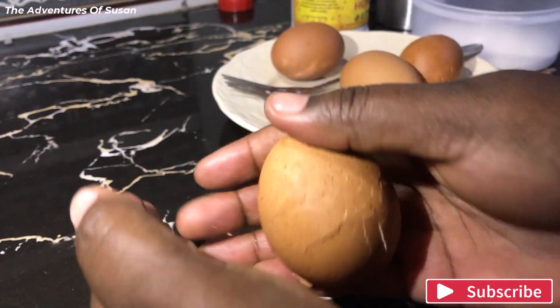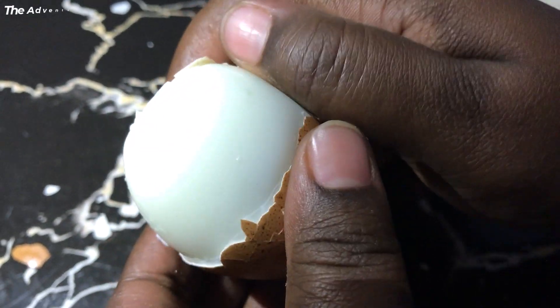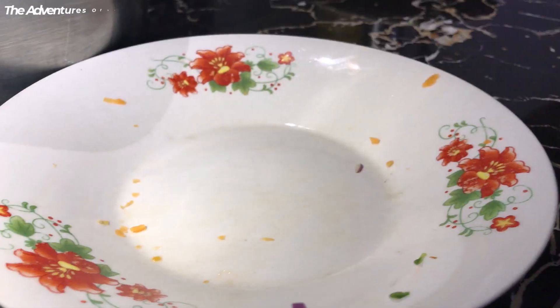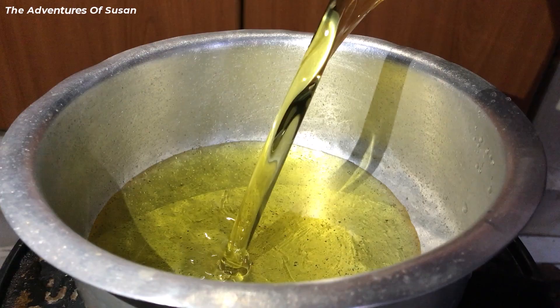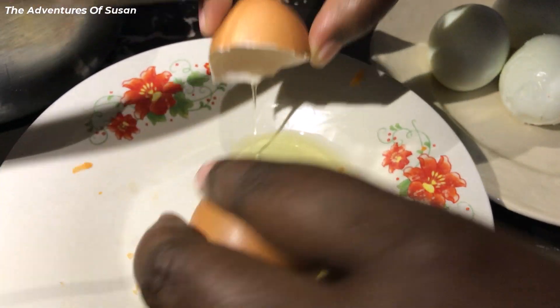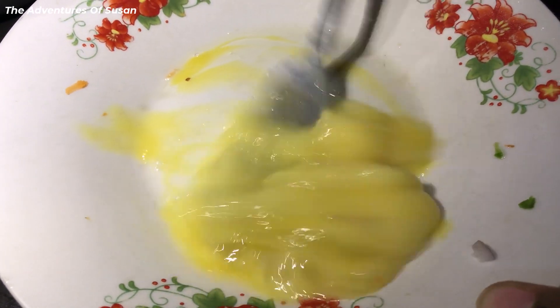Wrap the hard boiled eggs and cover them with the mashed potato mixture.